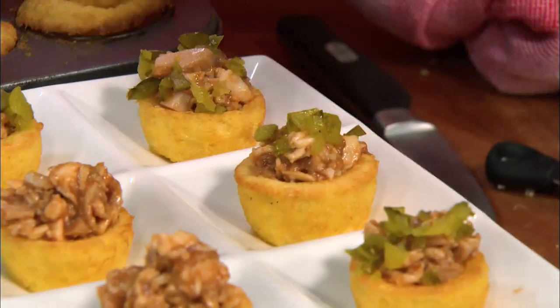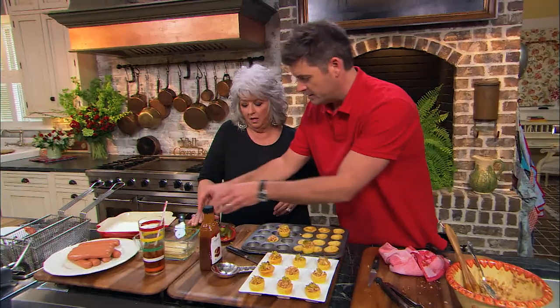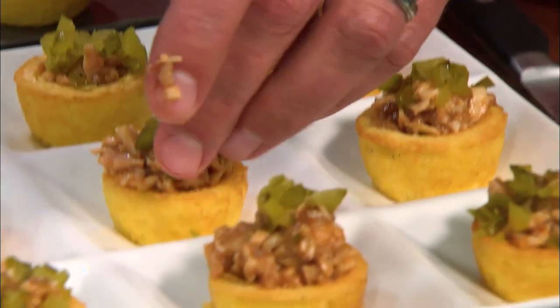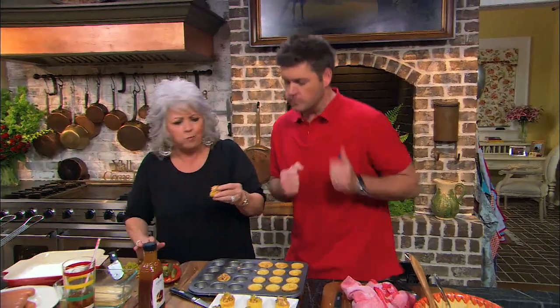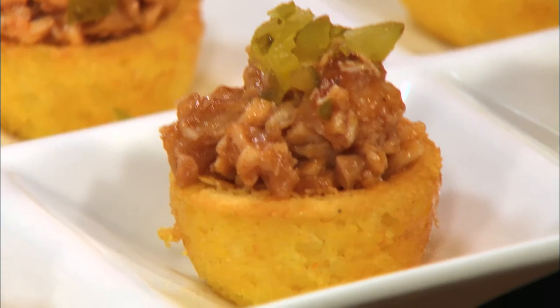Awesome! Looks really fancy. These are beautiful, and it's so simple. To the Georgia Bulldogs — Go Dawgs! Or your favorite team. One bite — mmm, so good. This is fantastic.